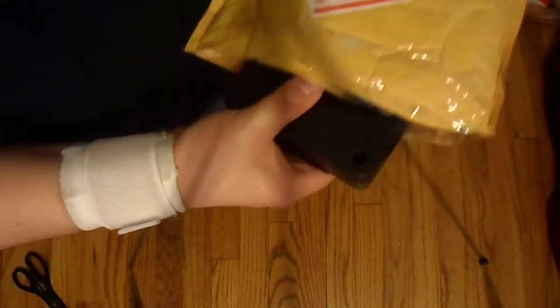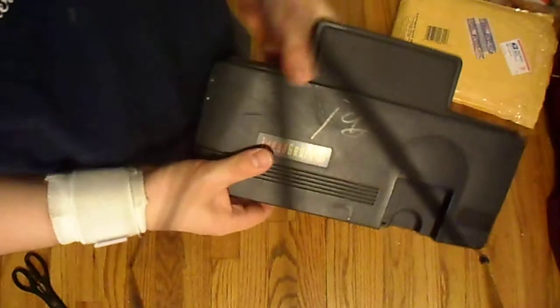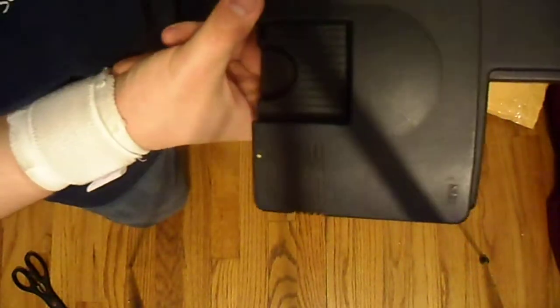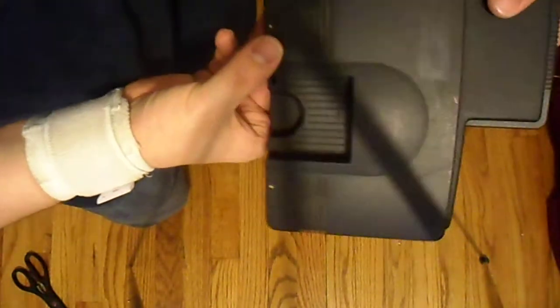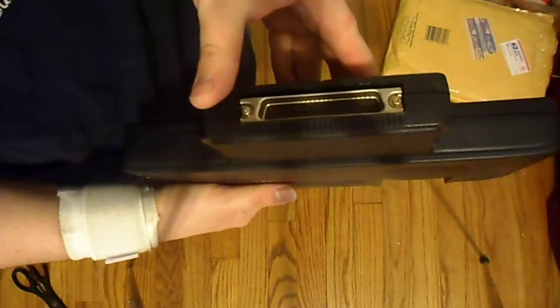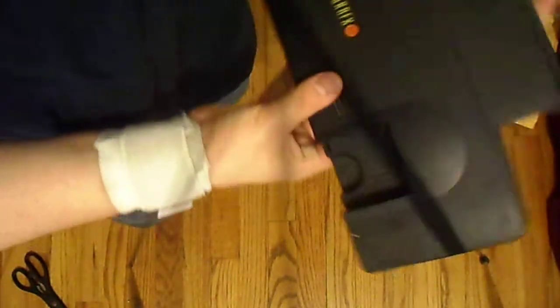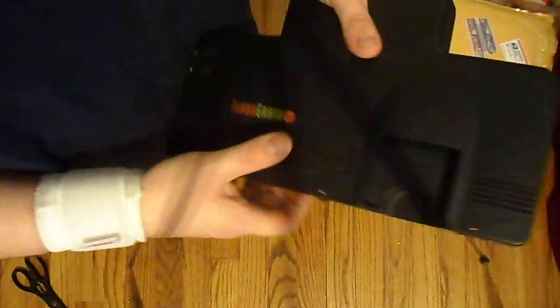This is my first TurboGrafx console. There's a little bit of marker on there I can get off, a little scuffed — that's okay as long as it works. I can get some cables for it. I'm not sure if there's supposed to be a piece on there or if that's just the add-on; I have to check that out.